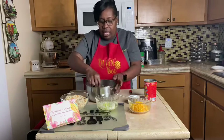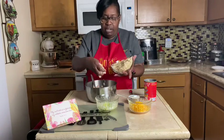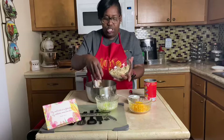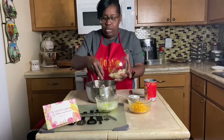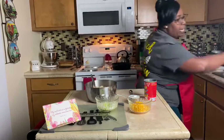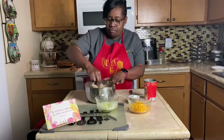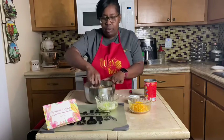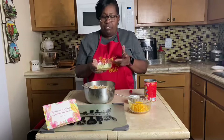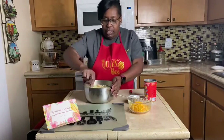I just mash it all up real good and fine. The next thing I do is use two cups of bread crumbs. I use old bread — I save my bread, so I use the end pieces or any kind of bread crumbs you'd like. If you're a WIC participant, you get bread and tortillas on your WIC, so you can use that for your recipe. Then I add one-fourth cup of celery and one-fourth cup of chopped onion.